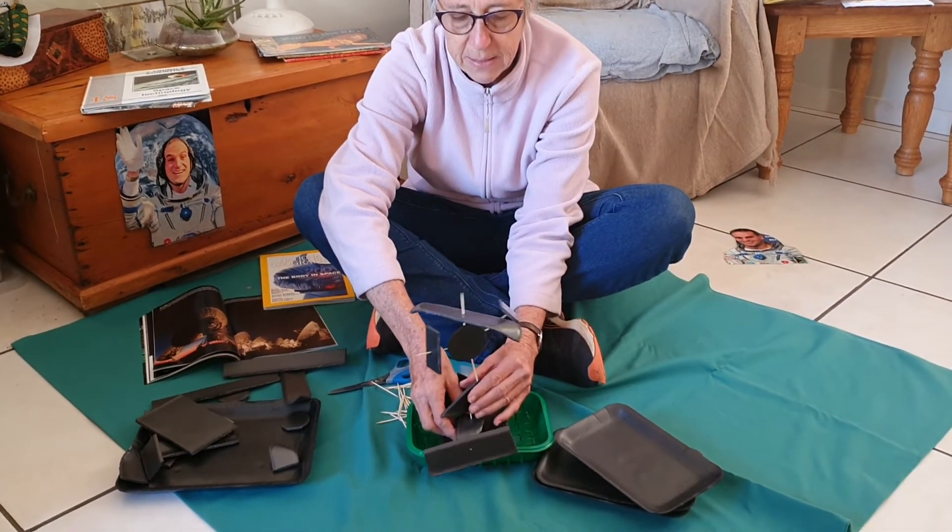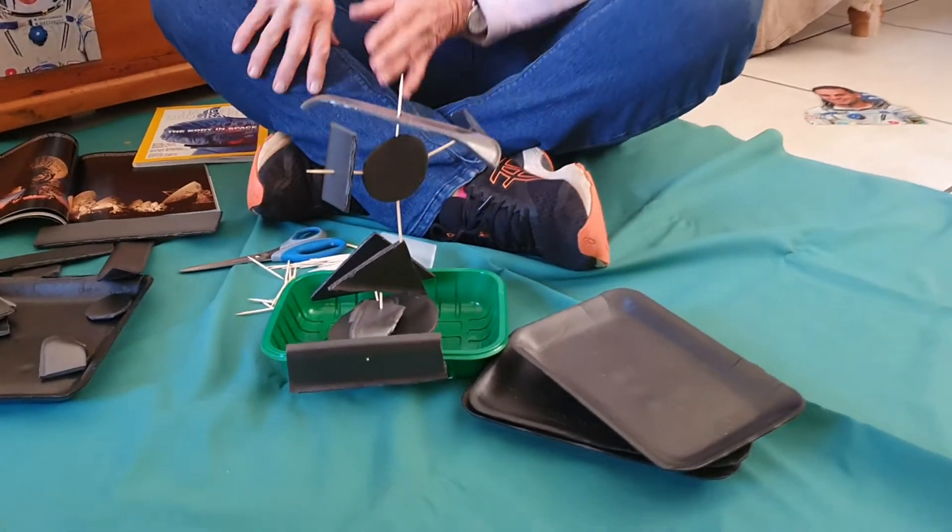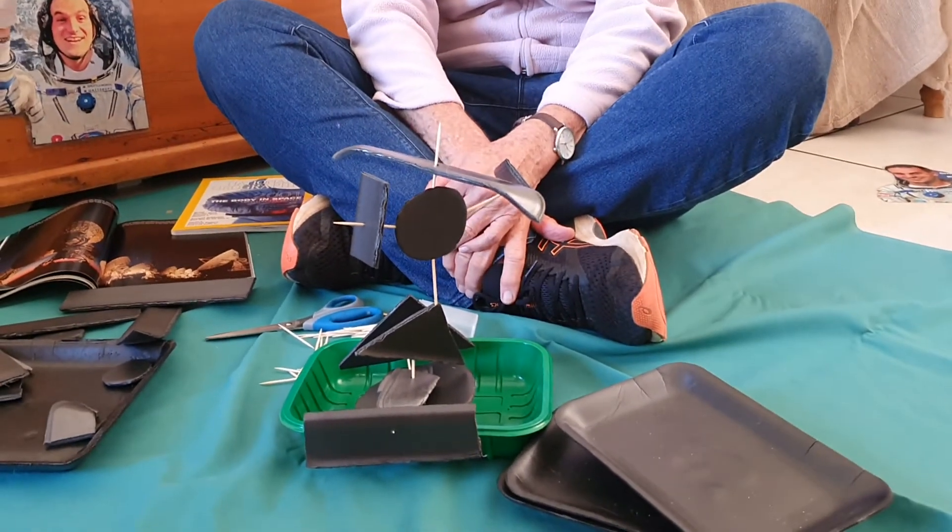Let's see if we can get it to stand up and be stable — ah, by pushing it down into the dough, there we go! Have fun making your own satellite, and please send us some pictures so that we can see what you've done. See you another day, bye!